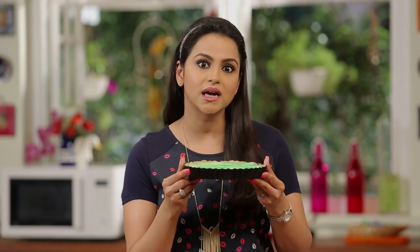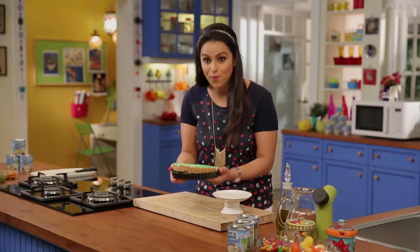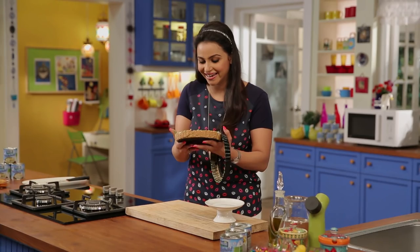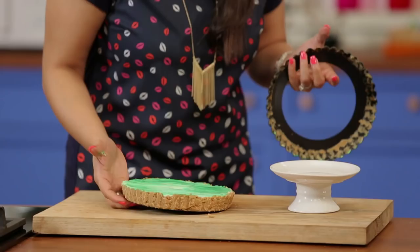Now we have to set it in the fridge. Then we will garnish it. Let's go! Look how good it is. Now we have to de-mold it. Wow! Here you go — this is really nice. Super fun!